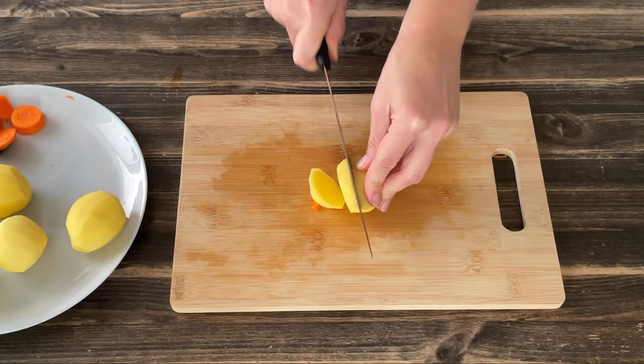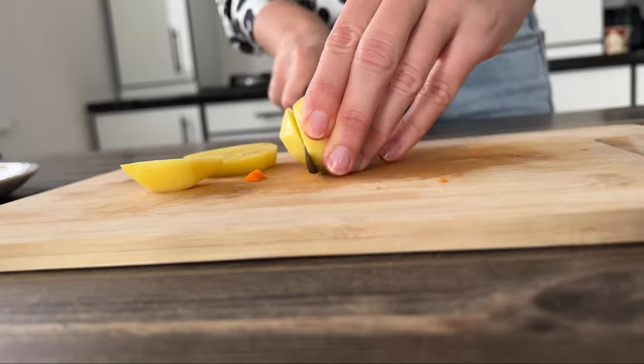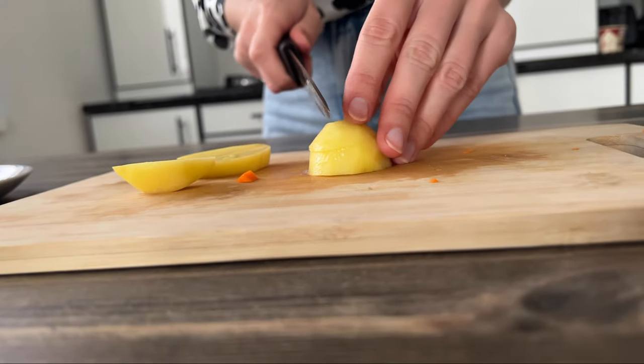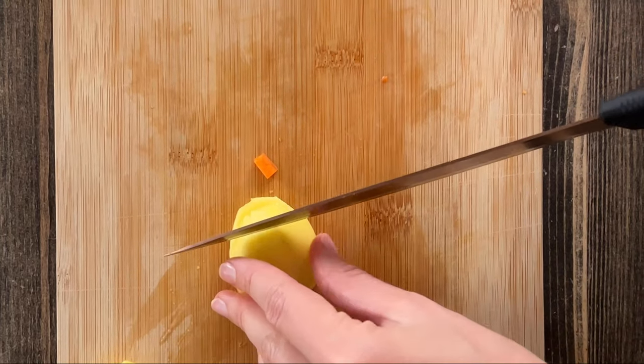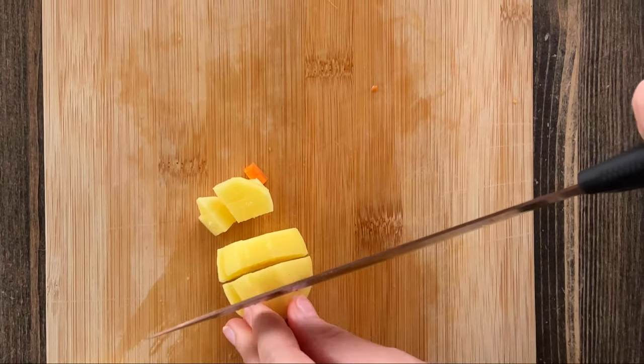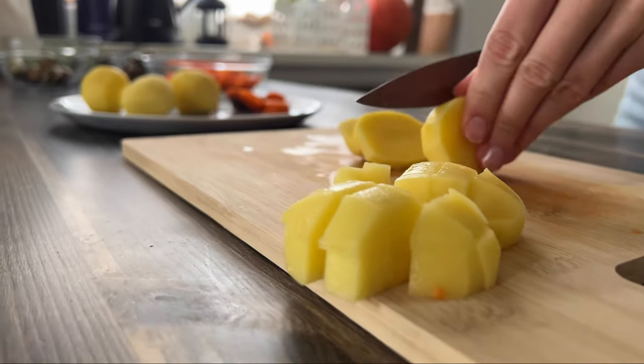Cut the rice until you flip it. Roll it into the pan. Put the rice in the pan and mix it out. Put the rice on top. This one is a good try.